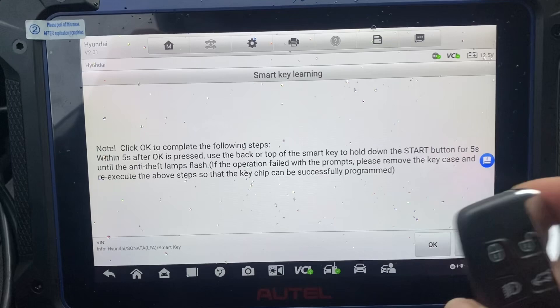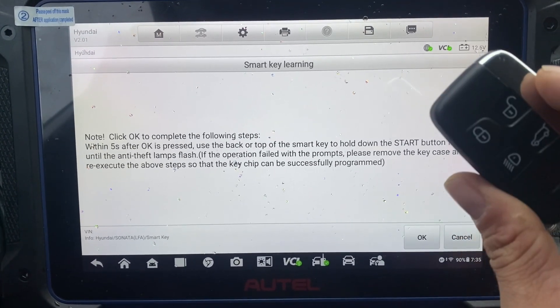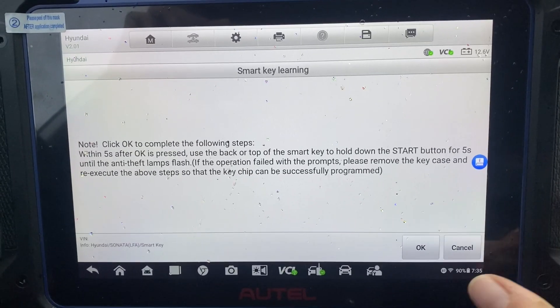So we're going to take our key, press the stop button with the key, hold it down for about two seconds, then release. After we press okay.